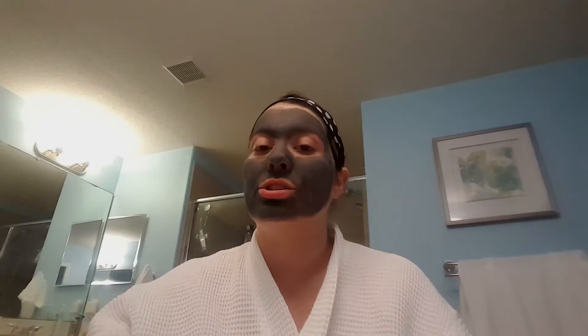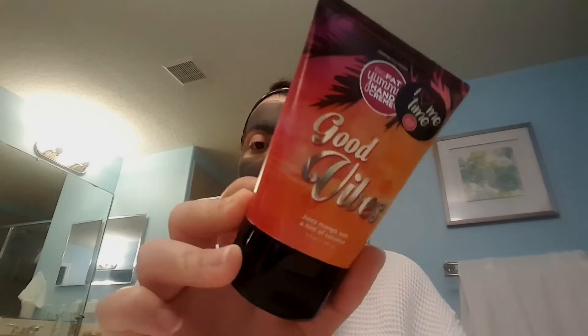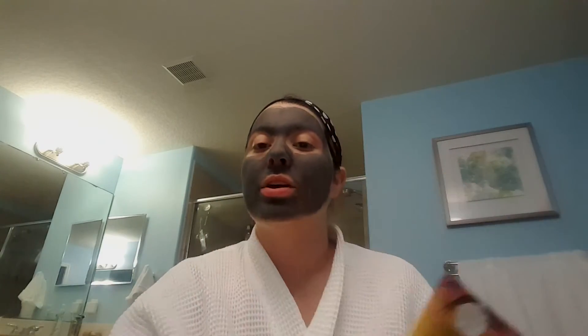Another option is if you have our healing honey hand cream or our body cream, you can use this — it's a little bit more moisturization. And then finally, you can always use one of our Big Fat Yummy Hand Creams. This is my favorite — it is Good Vibes, my favorite from the new catalog.